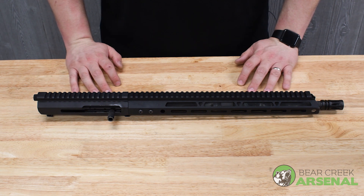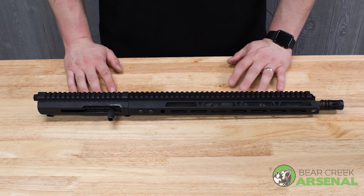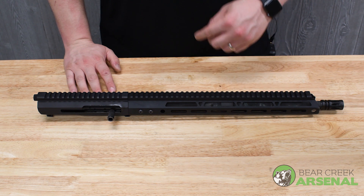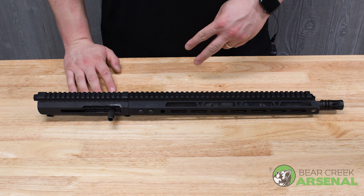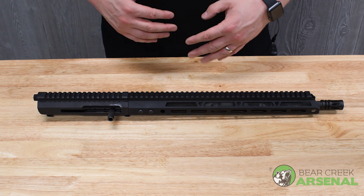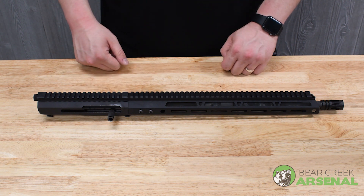We're going to go have some fun and blow up some water jugs with this fella. I'm going to run two different kinds of ammo — some 62 grain green tips and some 75 grain open tip match — and see what does better. Stay tuned, I'll be right back.